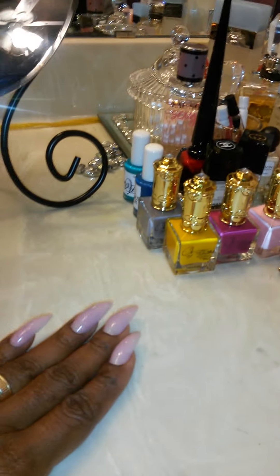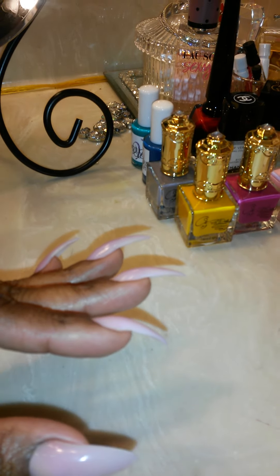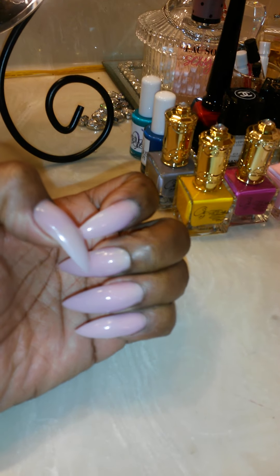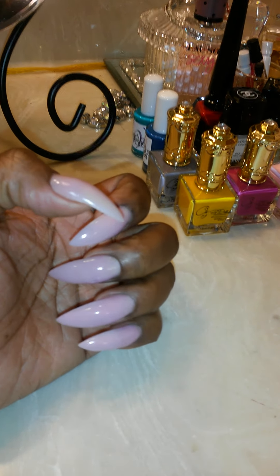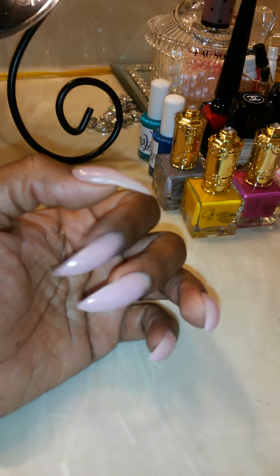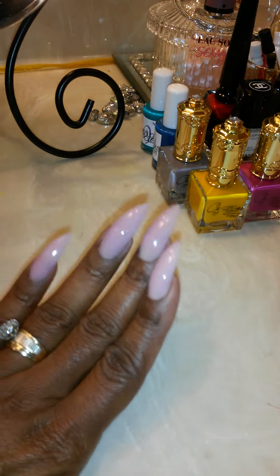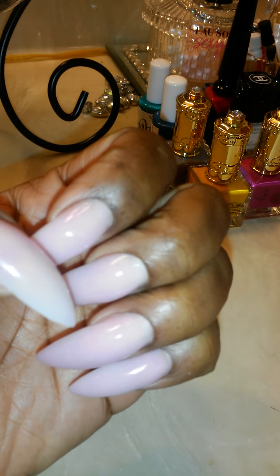Hey y'all, quick bit about what's on my nails — it's been a while since I've done one. I was playing around with some new powder I got, soaked my old set off. I was wearing a neutral color, soaked the whole set off, and done them a little bit longer. Of course, stilettos — close-up of those cuticles.